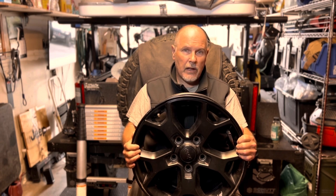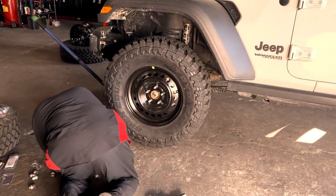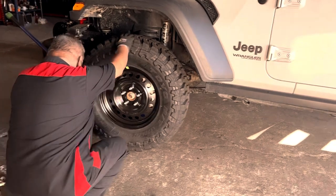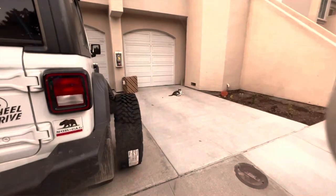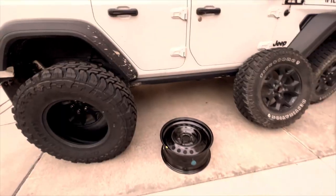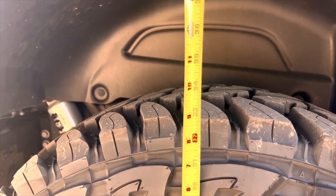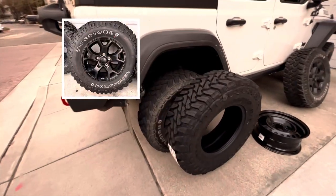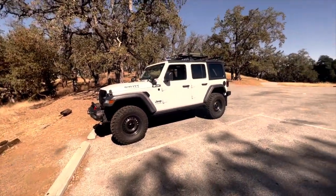I figured that if I used the same size rims, I'd have a much better chance of finding tires that fit without rubbing or requiring any modifications. What I came up with after weeks of research was a pizza cutter — a tall skinny tire. Specifically, the Toyo Open Country Mud Terrain, size 285/75/17, a C load-rated tire made in the USA. The Toyo website says they're 34.1 inches tall; by the time they're mounted on the Jeep, they're about 33.5. That's still 2.5 inches taller than the stock tires on the Willys Wrangler. The combination of the lift kit and the taller tires makes my Jeep 3 to 3.5 inches taller overall.